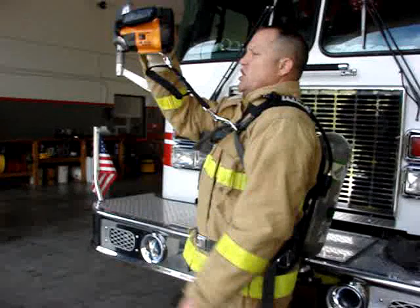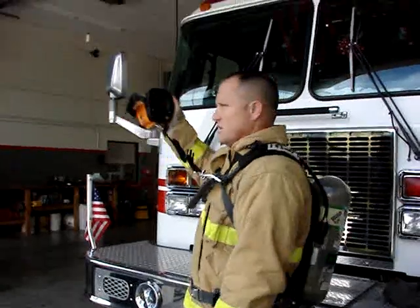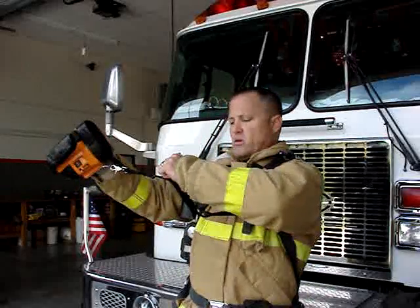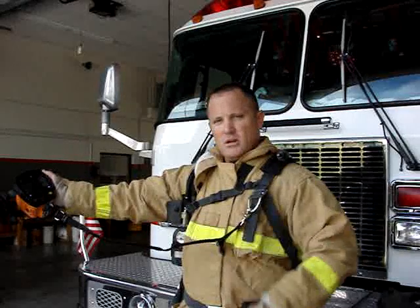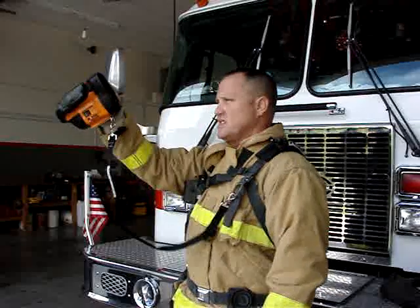If you're up this high and you feel like you need just a little bit more, you pop this — it gives you a little bit more space. In the event you need more space, you can grab this loop right here and just pull the Velcro. It automatically pulls apart and gives you even further distance. You can actually pass this camera off to somebody else so they can confirm what you're seeing.